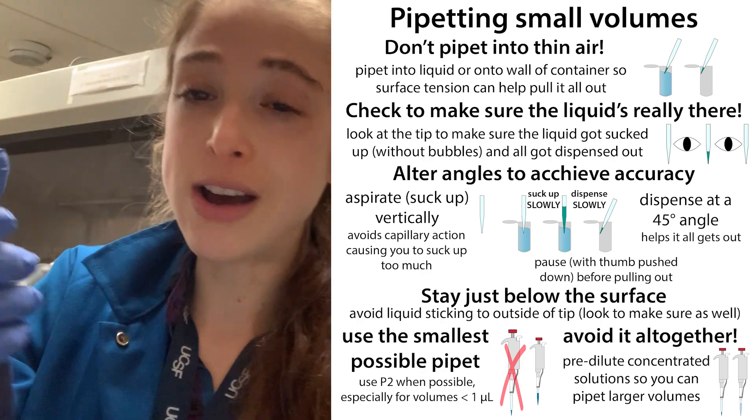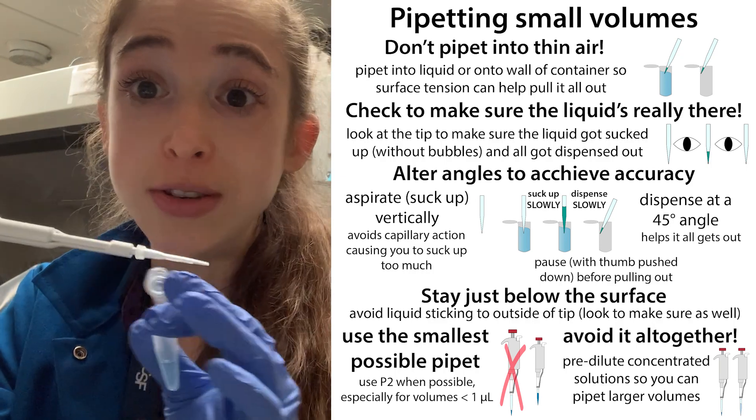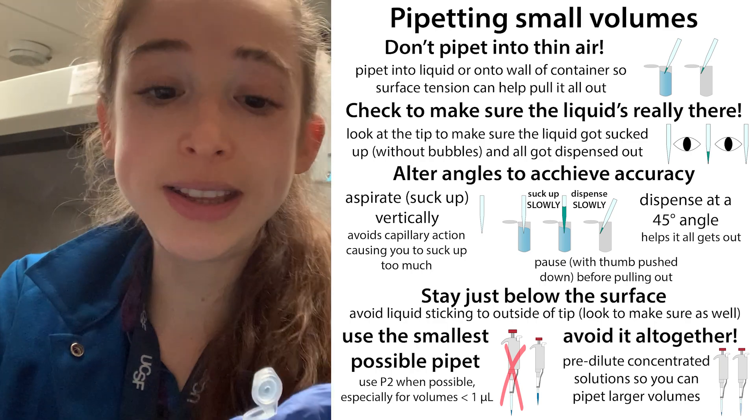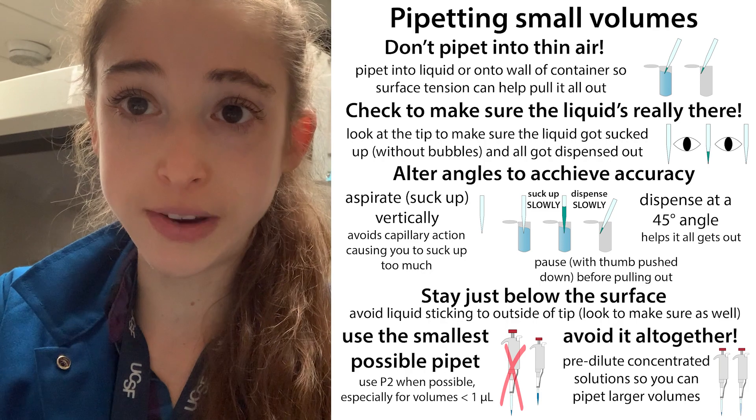Or when you were pulling out, maybe you put your thumb up too soon and the liquid came out. So you always want to make sure that you see the liquid come up and you see the liquid go out. Also make sure that the tip isn't too far in — you want the tip to be just below the surface.